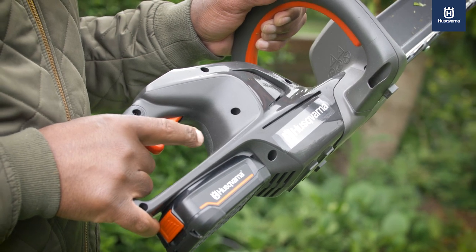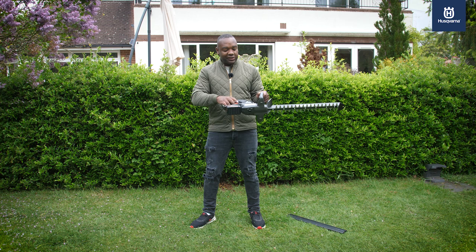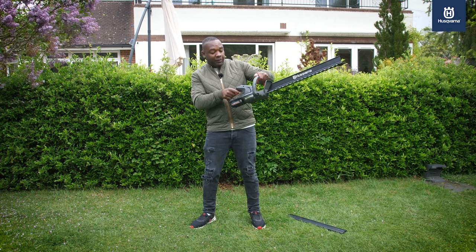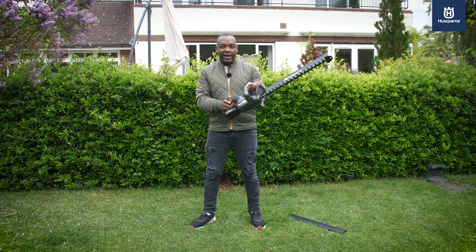A few of the touch points here, all finished in orange, to let you know that that's the area you need to concentrate on when it's in use. You've got a safety mechanism in the handle and a trigger just up here. Pull those both together and it will activate.